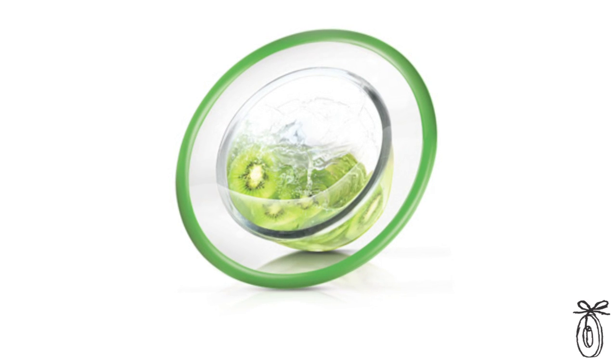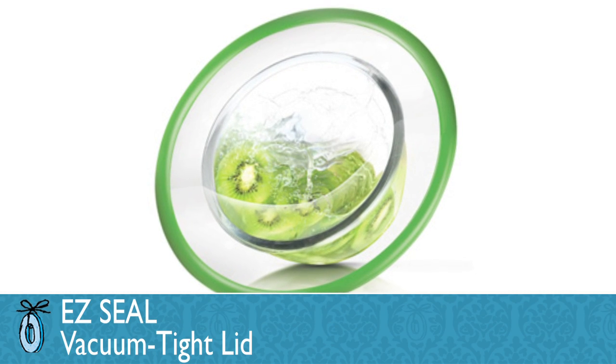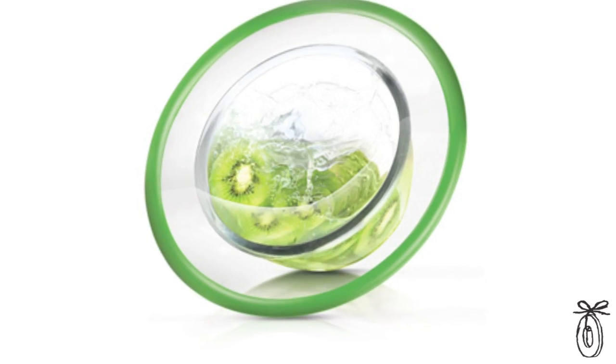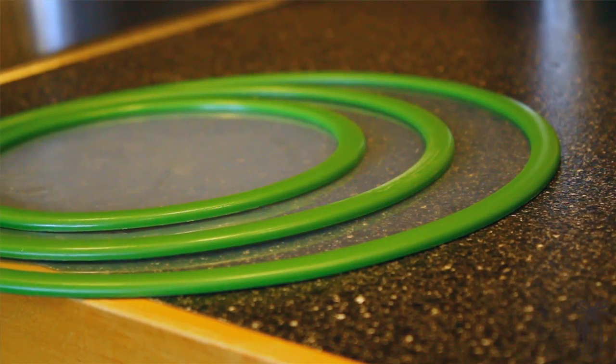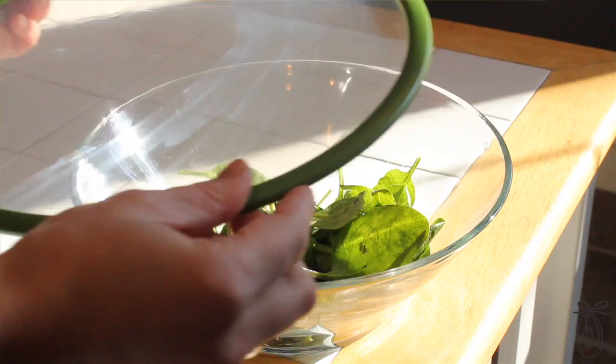The Easy Seal is an ingenious kitchen tool used to optimize food preservation. It works like a suction cup to create a vacuum seal on your existing container or serving bowl, which makes the whole table-to-fridge process much more efficient. They also store flat and clean easily, so they won't clutter up your kitchen.